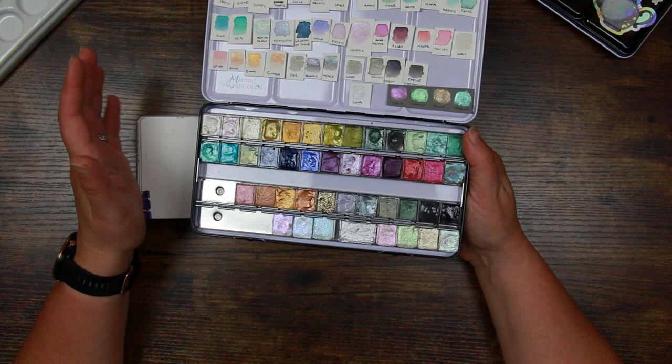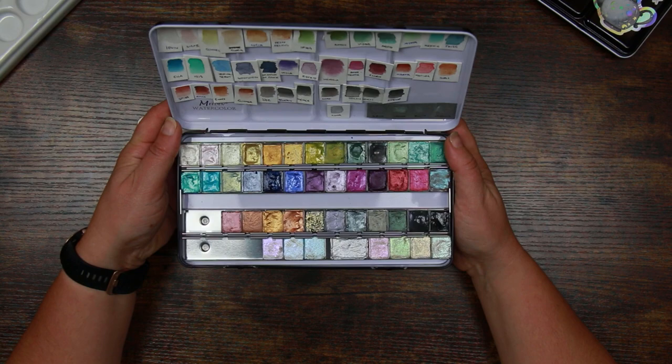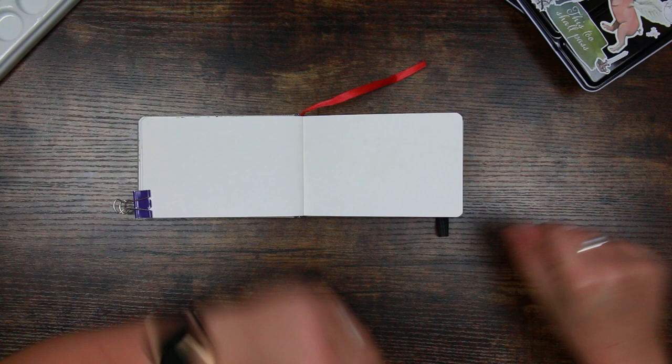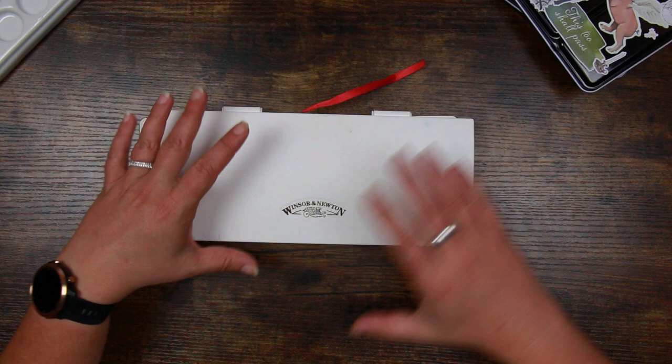I am a huge fan of Julia's paints. They are handmade and they're made with Swedish honey, which is just awesome. So if you fancy checking that out, the link is in the description underneath the video. She also has a YouTube channel where she does some vlogging about making her paints and just generally her life, so I'll leave a link to that too. The other set of paints I've got are my Winsor & Newton Cotman studio sets — these are student grade mass manufactured paints and I find them great for little projects like this.